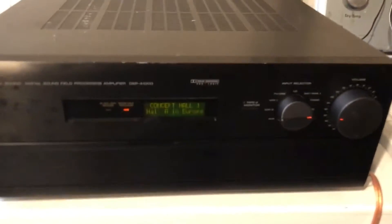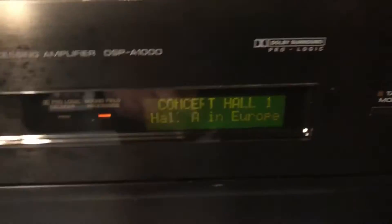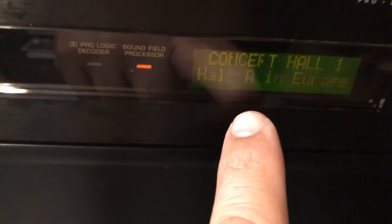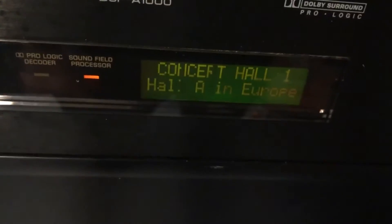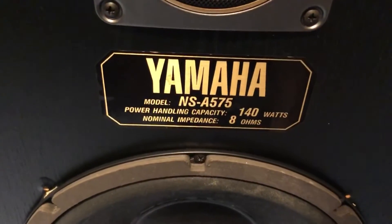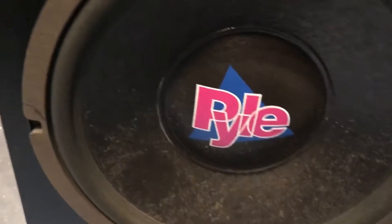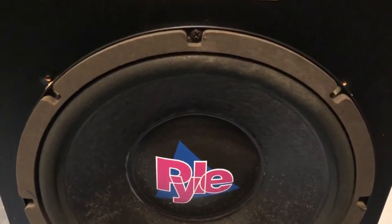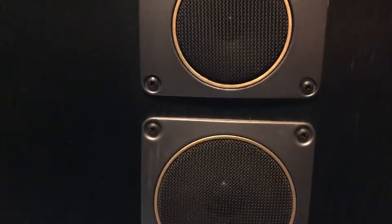I got the whole thing cleaned up as best as I could. I just noticed that part of the display light is not working quite correctly — that 'R' should be showing all the way, so I guess that's where it's showing its age. But other than that, everything else works. I tested it earlier, and I have it hooked up to some Yamaha speakers I recently picked up — the NSA 575. The subwoofer has been replaced; it's not the original one. But the other two speakers are original.